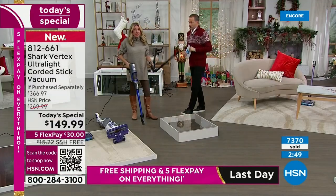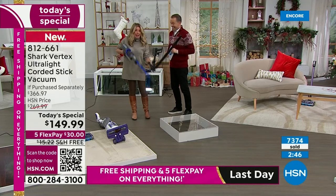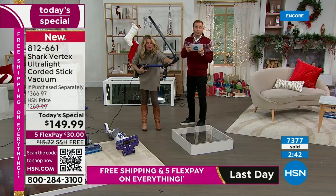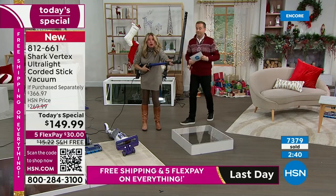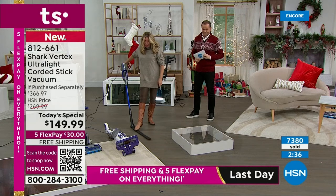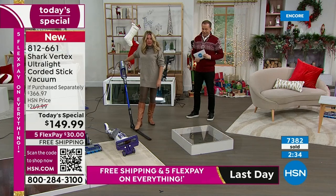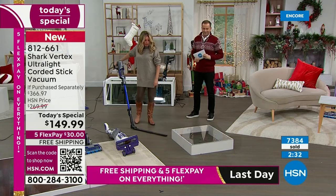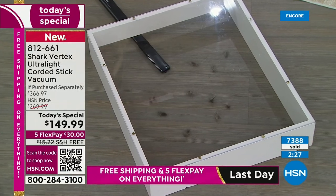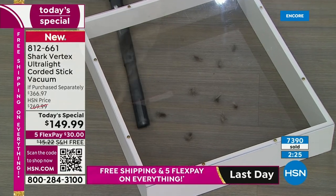In case you weren't excited enough, we added the under-appliance wand — a $40 bonus we're including. When it's in the wand, it articulates so you can go at whatever degree you want. Getting underneath those appliances, underneath the washer and dryer, underneath the bed, underneath the sofa — look at what comes out from under there. That's probably the bare minimum of what's hanging out underneath most stuff in our houses.